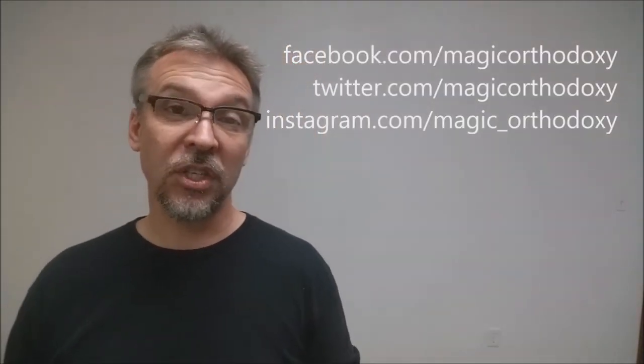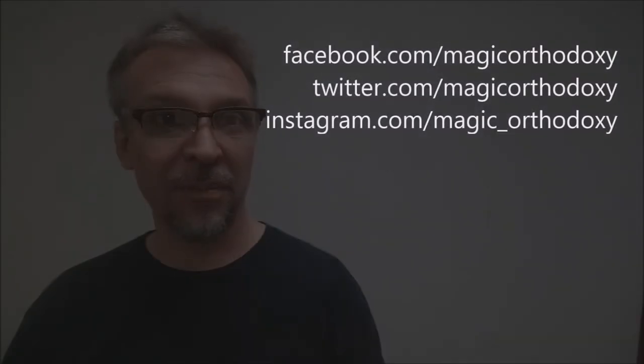That is my review for the light blue crown deck from the Blue Crown. If you'd like to purchase your own, you can find it at thebluecrown.com. As always, we recommend you like this video so other people can find it faster, and subscribe to this channel to stay up to date on the latest in cards and card magic. You can follow me on social media at facebook.com/magicorthodoxy, twitter.com/magicorthodoxy, and instagram.com/magic_orthodoxy. Thanks, bye.